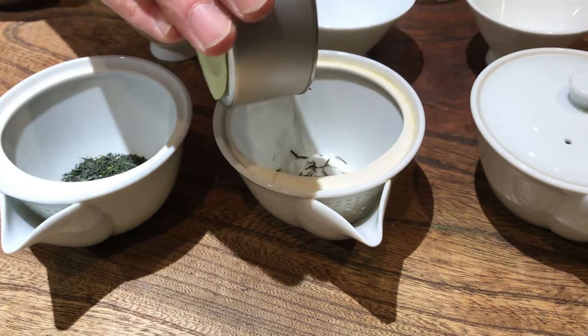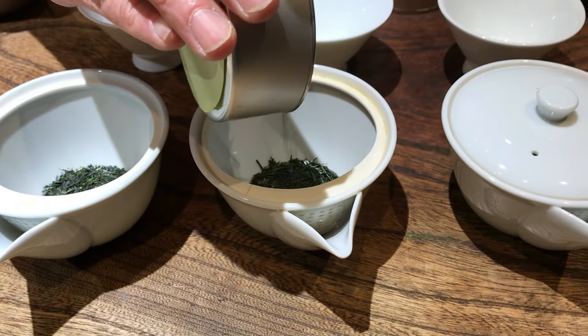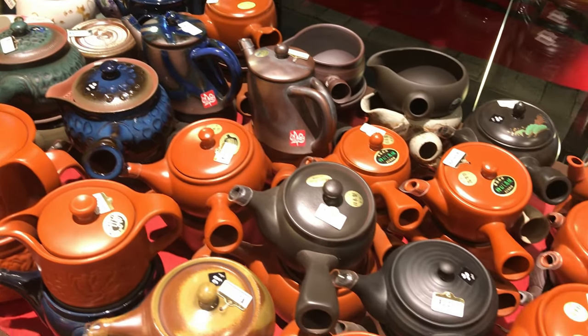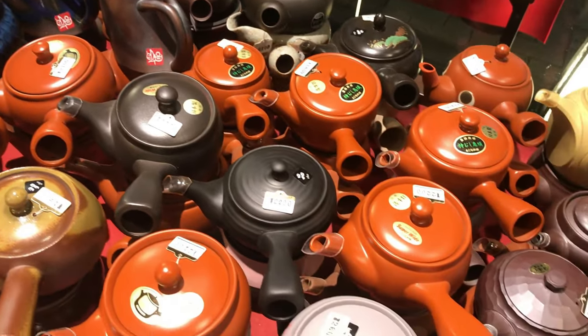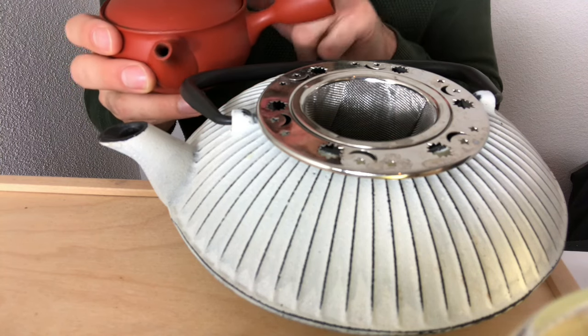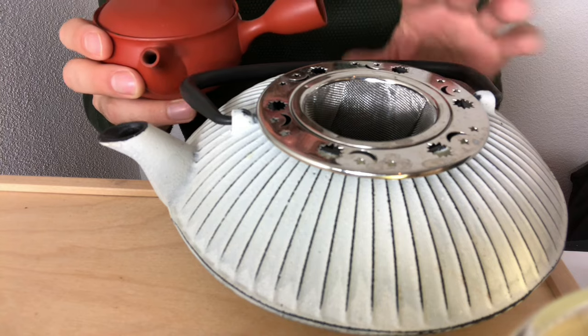By now I'm sure you have seen different types of Japanese teapots in some of our videos. You may be wondering what are these teapots and why are they different from what we consider normal teapots? In this video, we're going to break down the differences between Japanese teapots and other types of teapots and talk about the benefits that you get by using them.